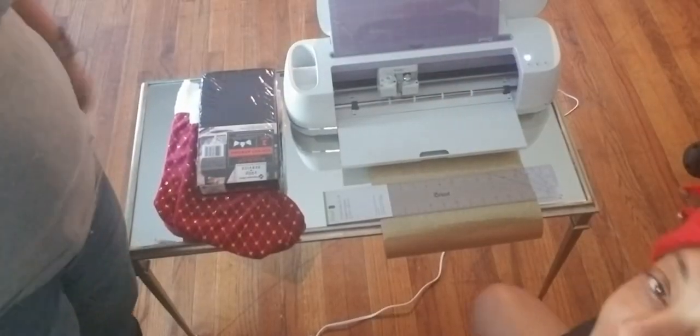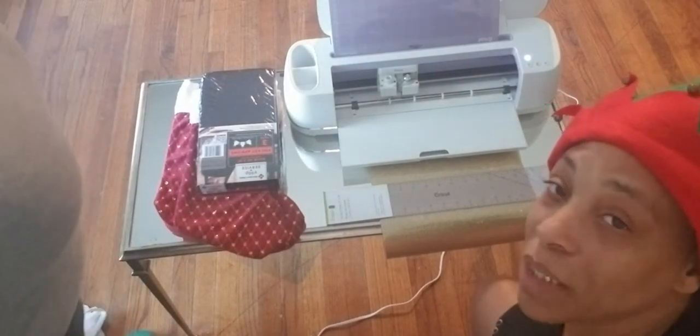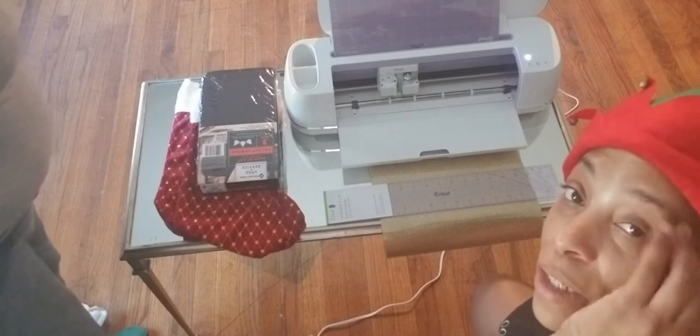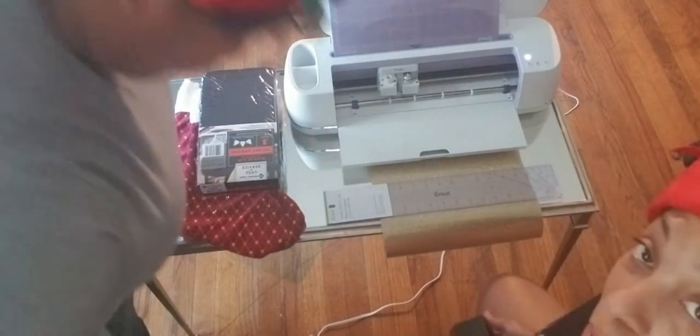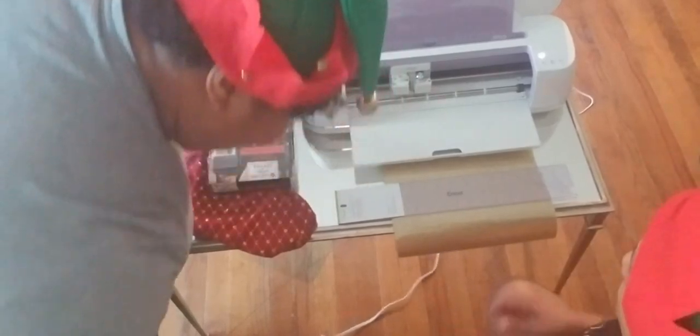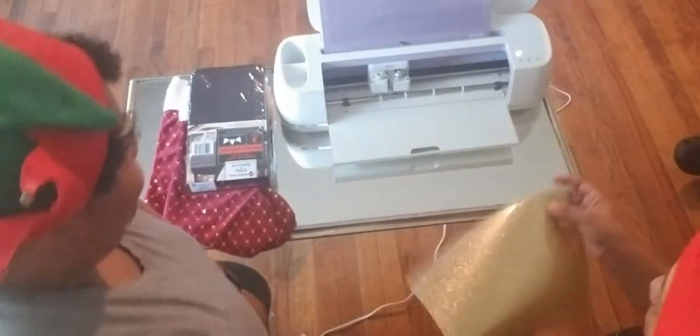Hey guys, we're back. This is my first time using the Cricut, actually. So we're gonna be doing a learning experience together, guys. I'm gonna walk y'all through it. I just opened up my Cricut and set everything up for my cousin. We got a ruler and we got a mat.